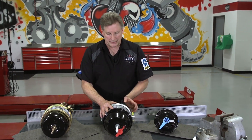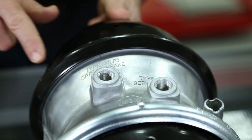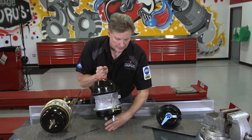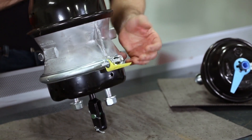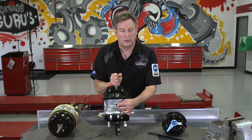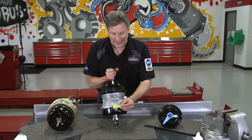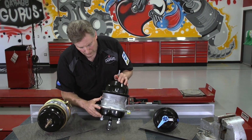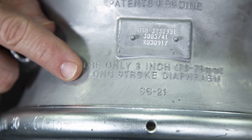One of the first noticeable ways is it's got a square boss for the air inlet. The second way to identify is a trapezoidal tag that's clamped here on the clamp, and it could also be on the ports. The color doesn't matter, but it does say 'long stroke' here on the tag. The third way to identify a long stroke is it's printed out and stamped into the housing here for long stroke.